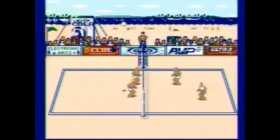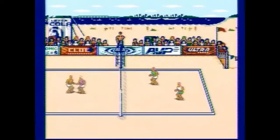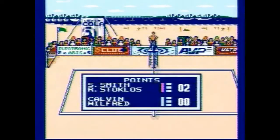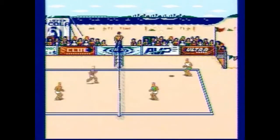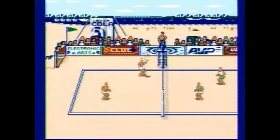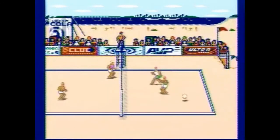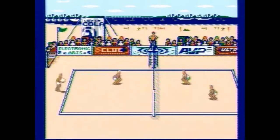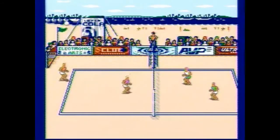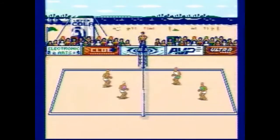Tournament mode is the real meat and potatoes of the game. Here you have some stereotypical characters and areas — it's a volleyball game on a volleyball court, so what do you expect? Graphics all look pretty good; it's all colorful. It reminds me of California Games on the NES. The graphics maybe aren't quite as good, but they're definitely bright, and I like bright.